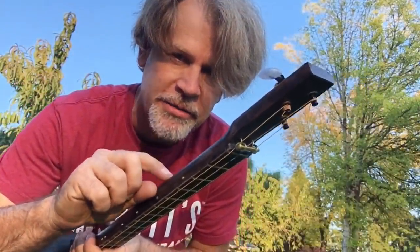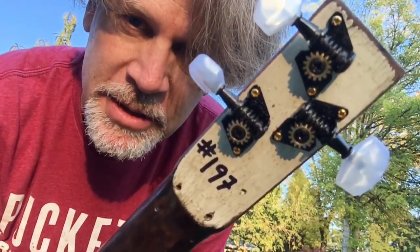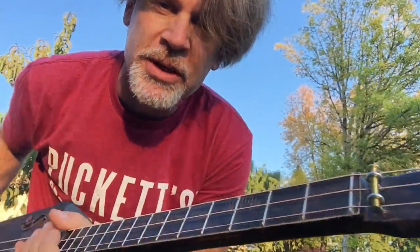You can hear my neighbor over there mowing his rocks. Anyhow, this one here — if you saw the video of me carving a neck with a pocket knife, that is it. And I left the white on there to be reminiscent of the fact that this was a white picket fence before it got transitioned into a three-string cigar box guitar.